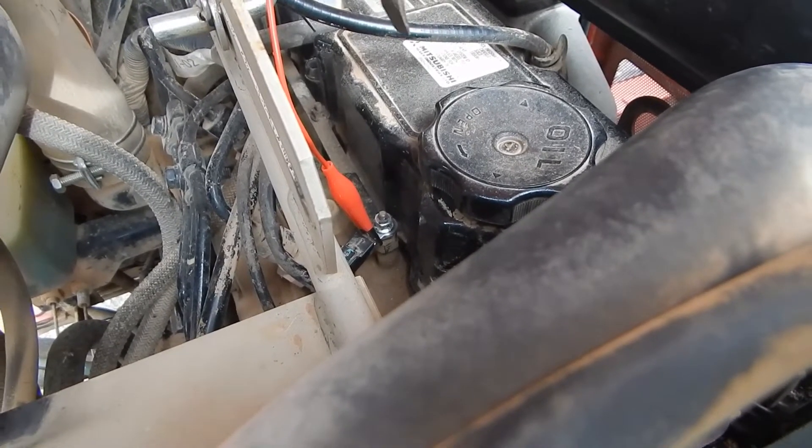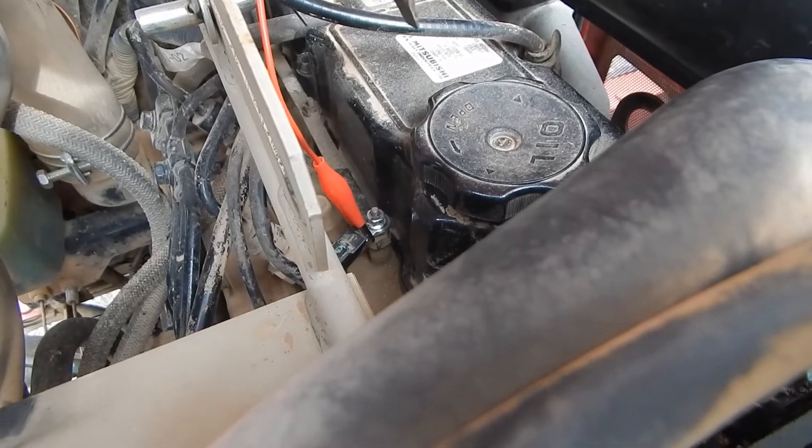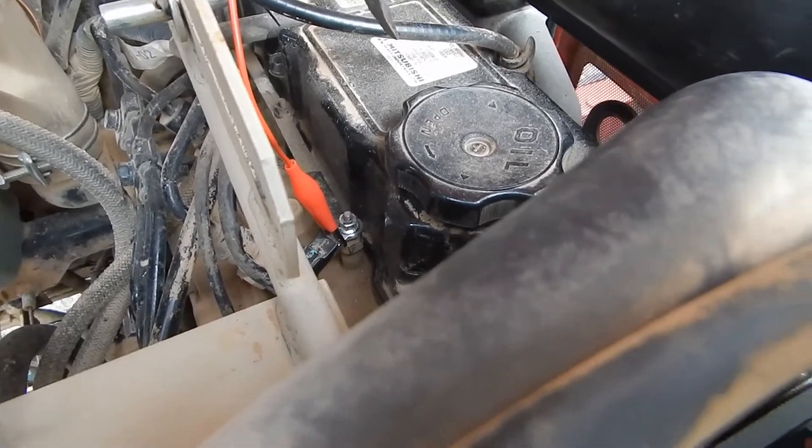Whatever you do, never ever use starting fluid or ether on a glow plug diesel engine, which is most engines today except for the big industrial engines.